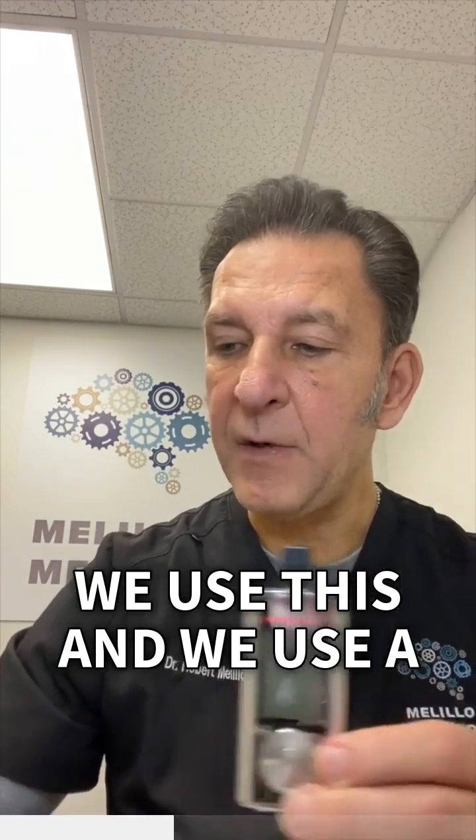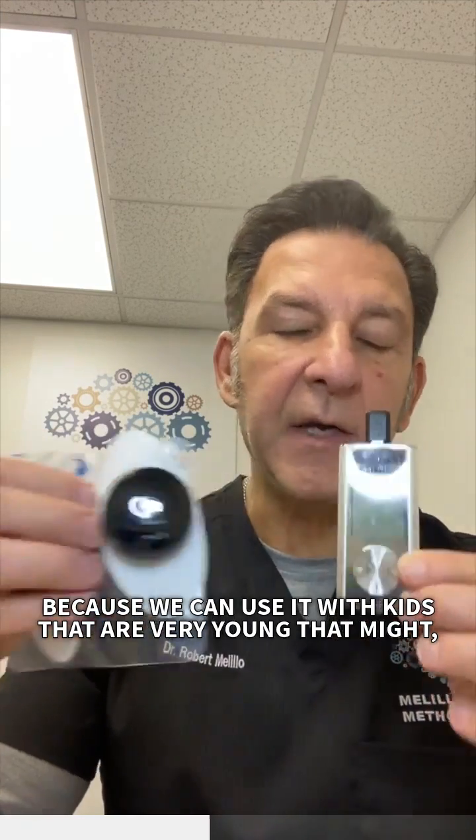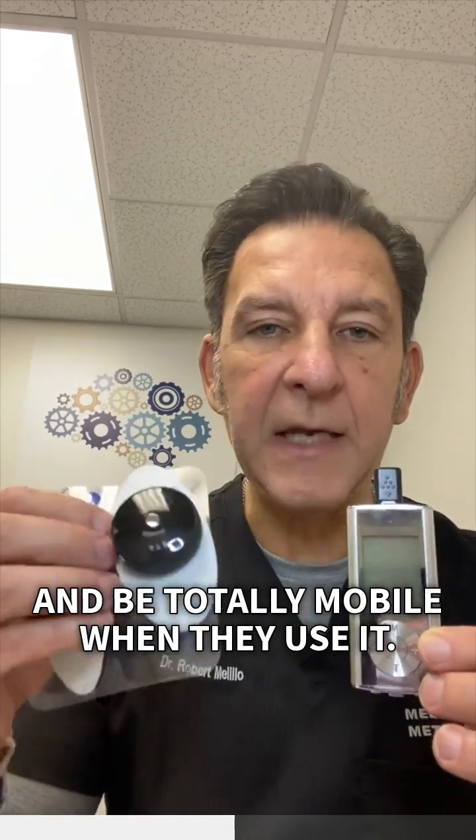We use a wireless unit that goes along with it, which is great because we can use it with kids that are very young who might pull on wires. They can move around and be totally mobile when they use it.